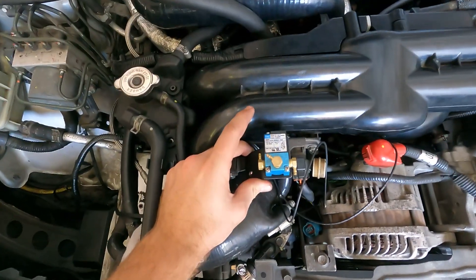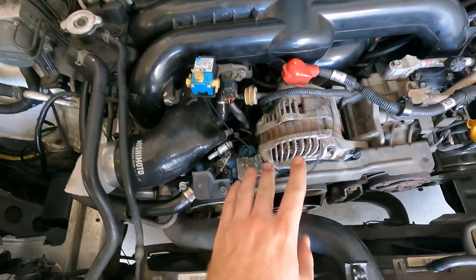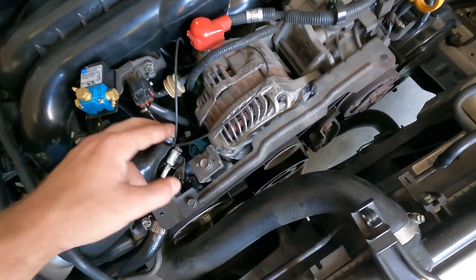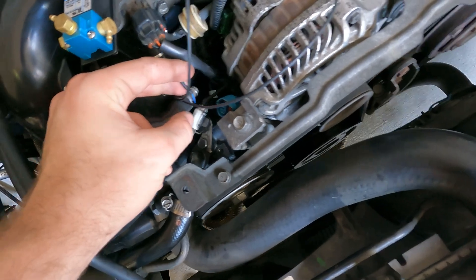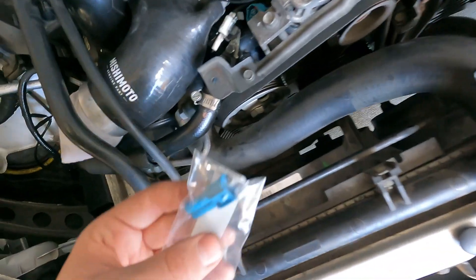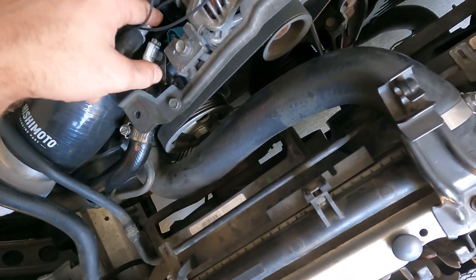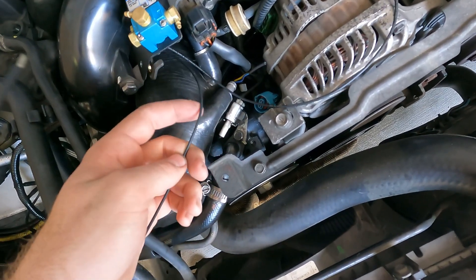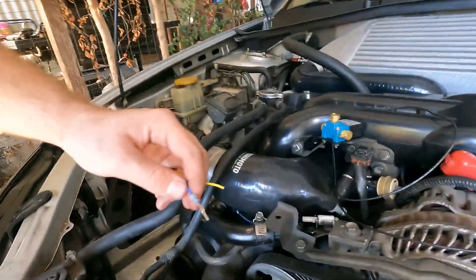I've got the boost control solenoid in its position and the wires routed how I want them. I have the blue and yellow wires down here. I'm going to connect the blue wire directly to one of these terminals so it plugs in, and on the yellow wire I'm going to put a bullet connector on it and connect it to one of these wires. The other wire just goes straight to the terminal into the plug. There we have that one connected so it plugs directly in.